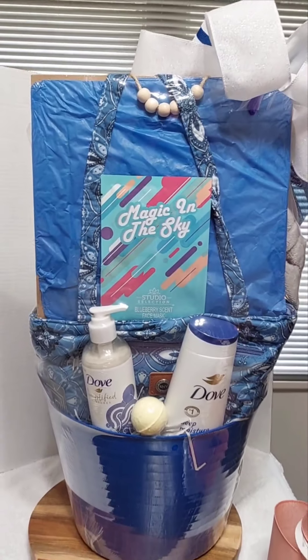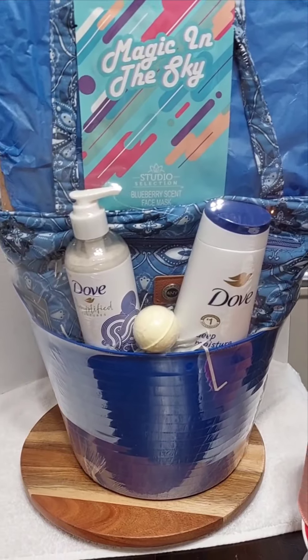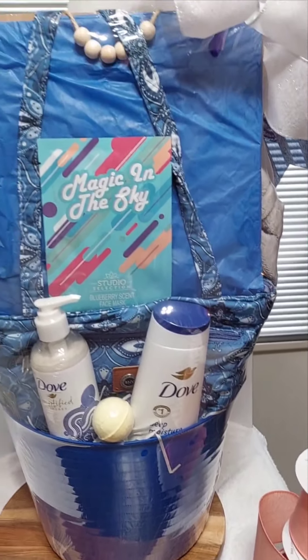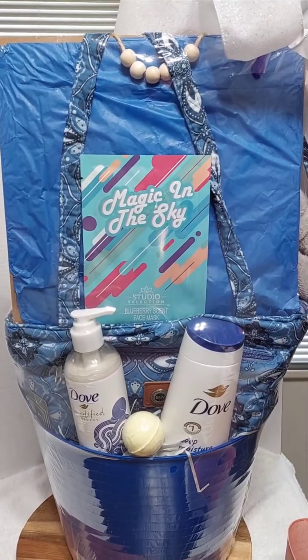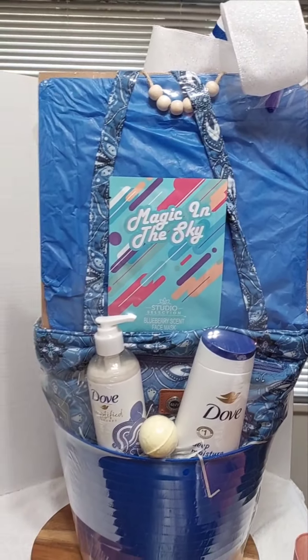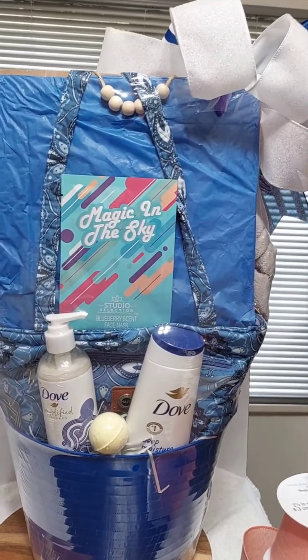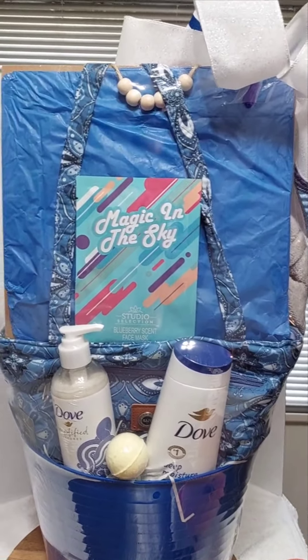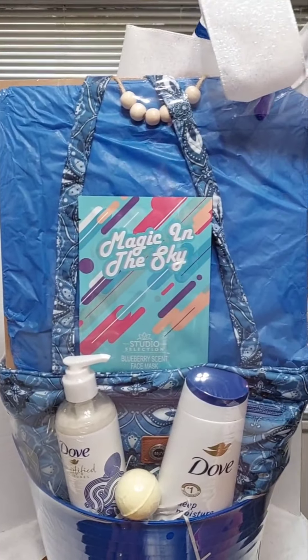This is the back of the basket. You can see how that blue tissue paper enhances it and gives that all-blue look — you're not seeing the brown. It did peek through just a tiny bit over there, but to the naked eye you're really not going to pay attention to that.